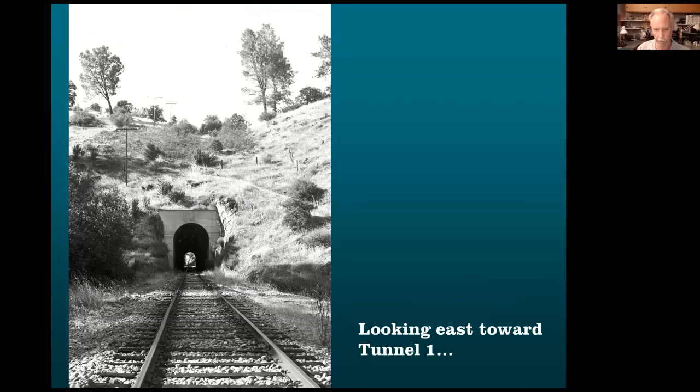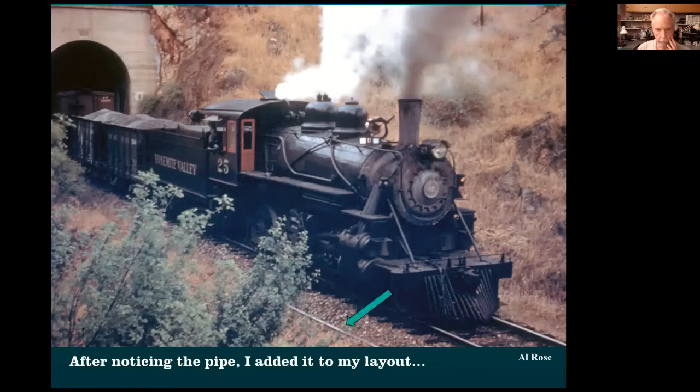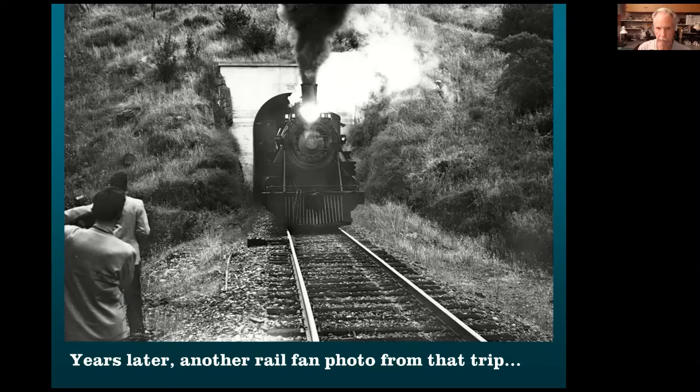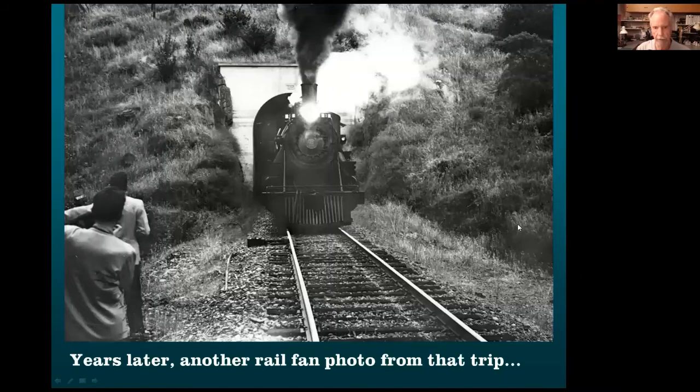More details: looking into tunnel one, built as part of the relocation project with the long bridge. This is from a fan trip — they had one in 1944, another in 1945. Here's the train coming out of that tunnel, and you can notice the pipe along the track — so I had to model that. I got another photo later and saw there was a rail greaser there too. That's the same fan trip, same engine coming out. The engineer got tired of run-bys, so as he backed up on the other side of the tunnel, he turned the number board upside down in everybody's photos — that's one reason I know it's the same train. So I had to build the rail greaser.